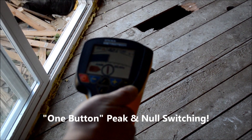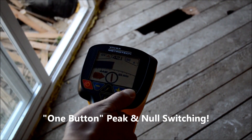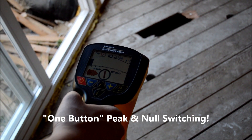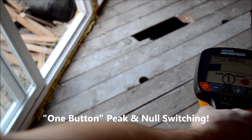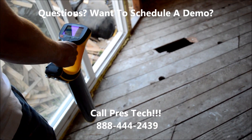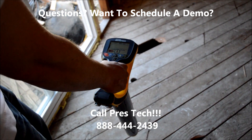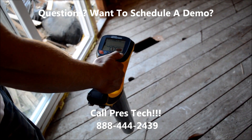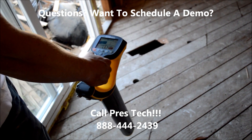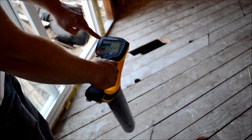There's a peak and null function on here. If you just hit that button, you'll either put it on peak or null. Or you can change it back — click the button. It gives you your depth as well.